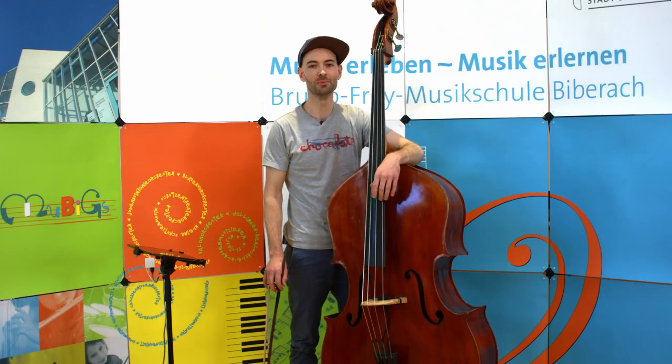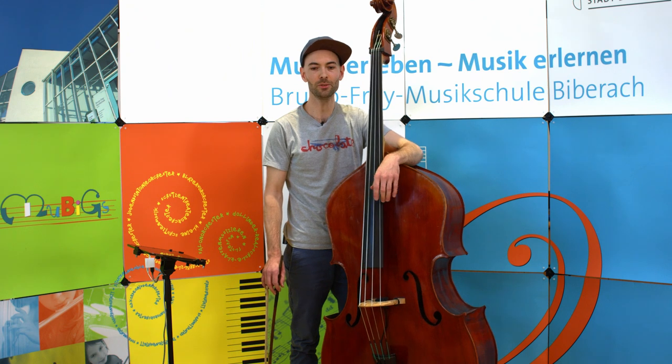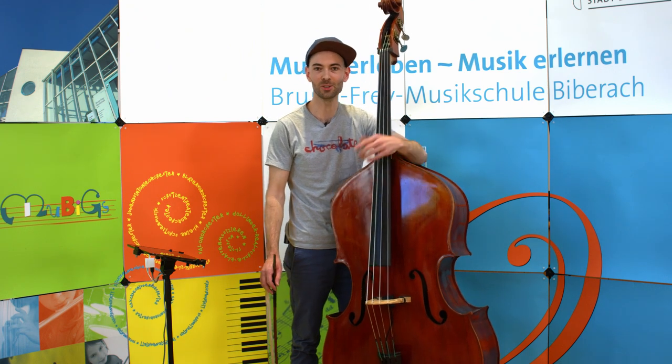Hallo, ich bin Christian Kraus, ich bin Musiklehrer an der Bruno Frey Musikschule für Kontrabass und stelle euch heute mein Instrument vor.